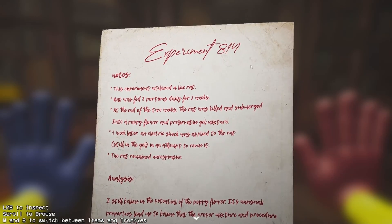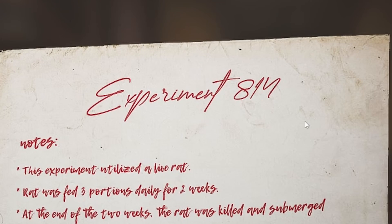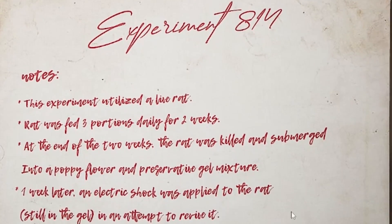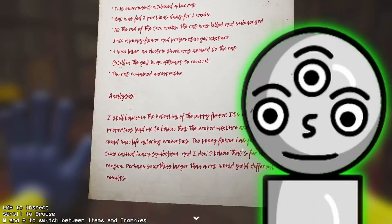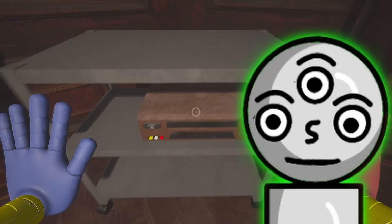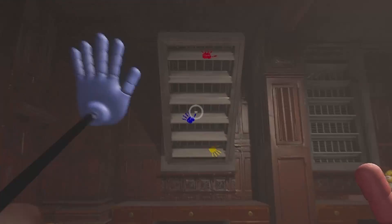So, experiment 186... What number is that? Experiment 814. Notes. This experiment utilized the live rat. Actually, I think I read this one already, so yeah, I'm not gonna read it and I'm not gonna play the tape, because I already read those.